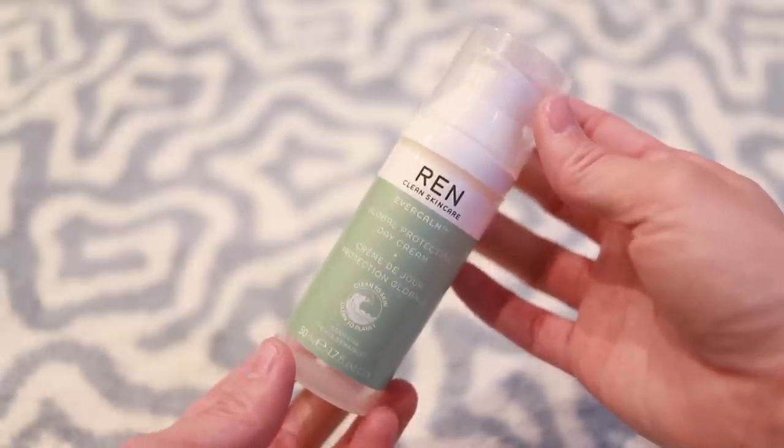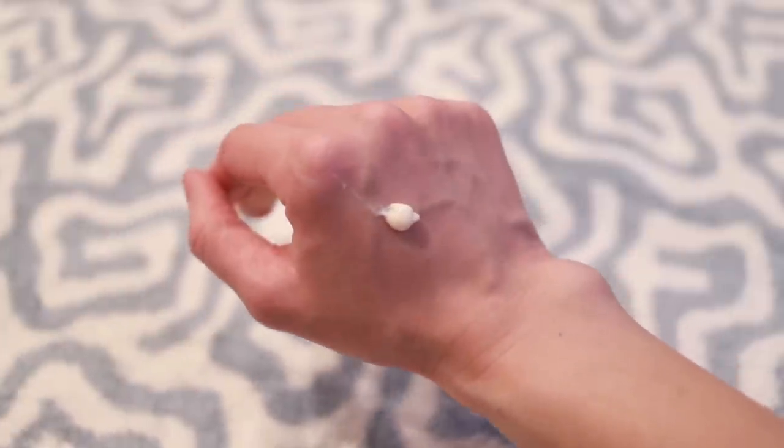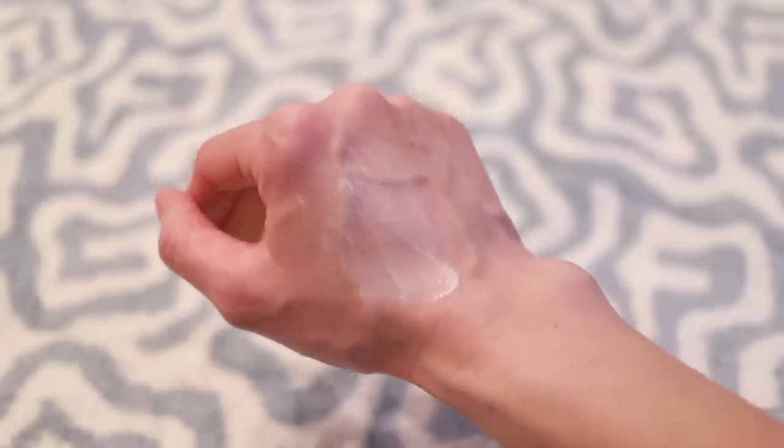I've been trying to use very calming products. The daytime moisturizer I've been loving is this one from REN Clean Skincare — the Ever Calm Global Protection Day Cream. I really like REN as a brand. This is a best-selling day cream specifically formulated for dry, sensitive, or stressed skin. It's a really nice texture — it absorbs into the skin. It's a little heavier than other day creams, a little bit of slickness. It has powerful antioxidants, black currant seed oil, omega-3s, and vitamin E.